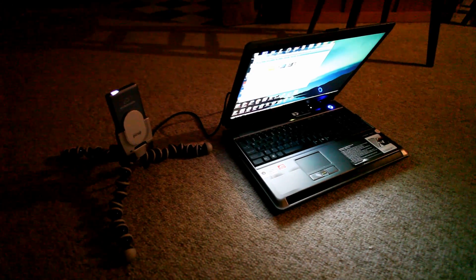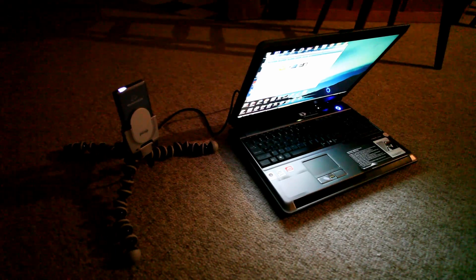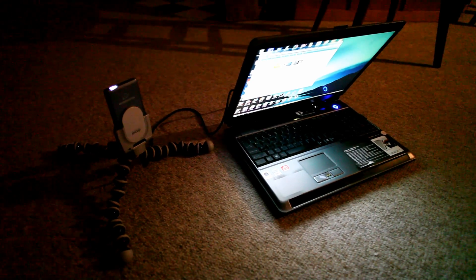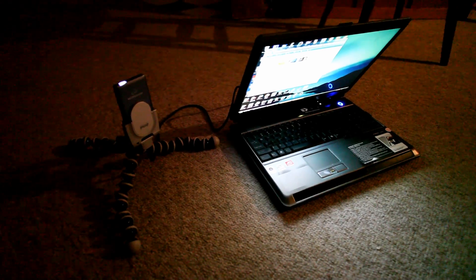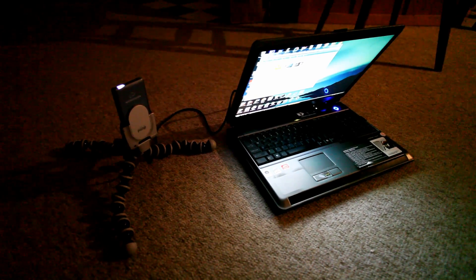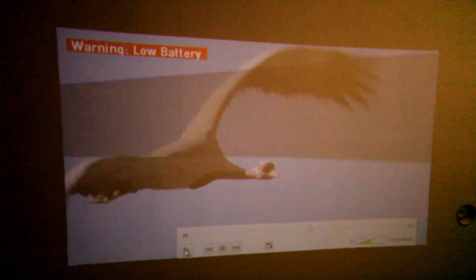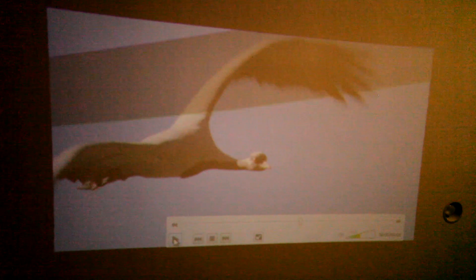I am currently hooking up a ShowWX laser projector to my laptop via the VGA dock, and we are in a room where the ceiling is 14 feet above. Because of the 1 to 1 throw ratio, that would make this a 14 foot diagonal picture, or capable of.